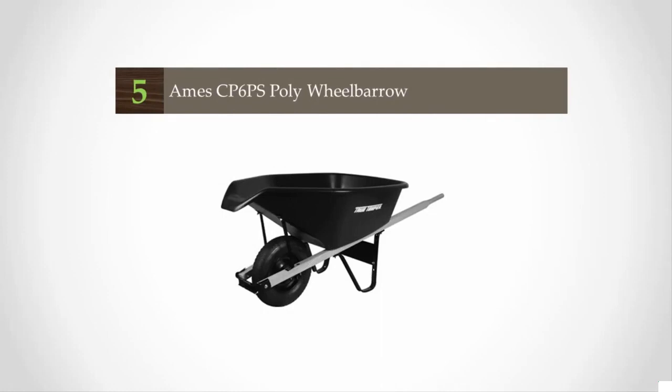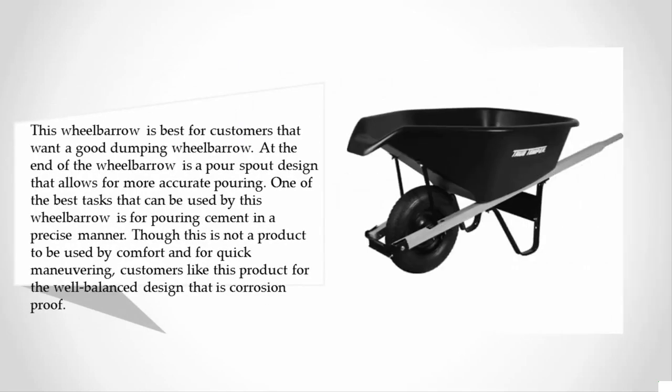This wheelbarrow is best for customers that want a good dumping wheelbarrow. At the end of the wheelbarrow is a pour spout design that allows for more accurate pouring. One of the best tasks it can be used for is pouring cement in a precise manner, though this is not a product to be used for comfort or quick maneuvering.